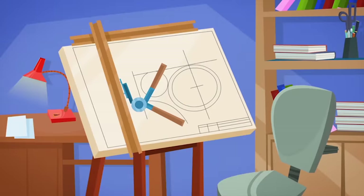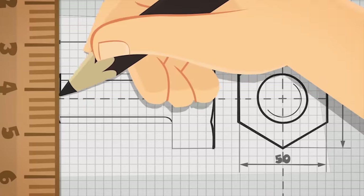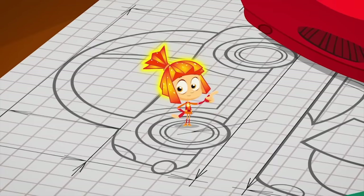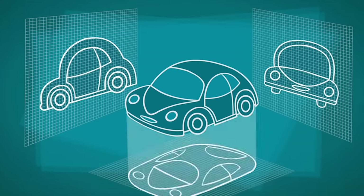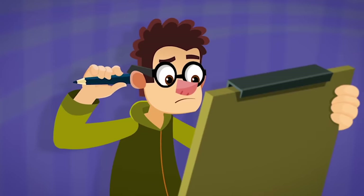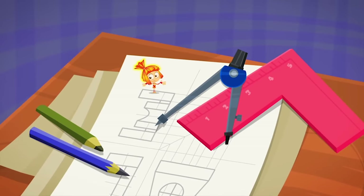A technical drawing is a special kind of drawing that has to precisely describe the thing that needs to be made. To do that, the drawing must be very accurately drafted and include all of the measurements. And that's not all. If the object is complex, it must be drafted from at least three sides — including the front, the side, and the top. The object looks different from every side. So if you don't want to work over and over again, learn to draft correctly!